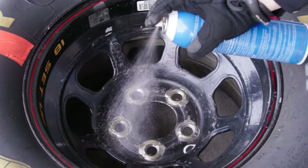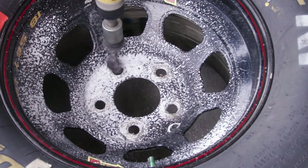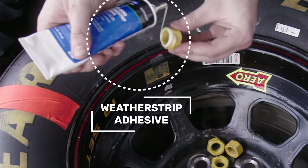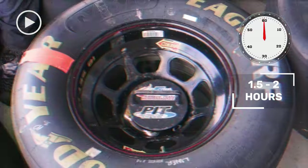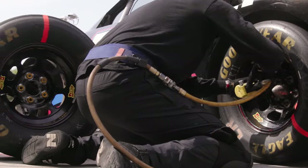Before the race and during the race, we have to clean these wheels — get any debris off the stud holes themselves and degrease them. After that we glue the lug nuts on. We use a weather strip adhesive on the back of the lug nut, just enough to stick it to the steel of the wheel. Then we let those set up for about an hour and a half to two hours before they're ready to go on a car or truck during a pit stop.